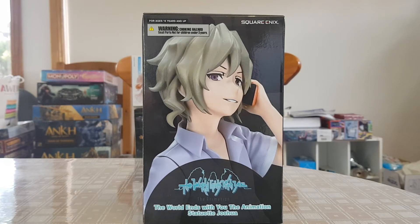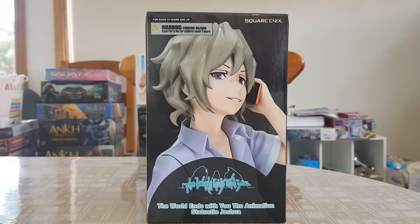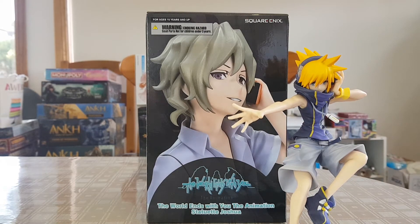Hey everyone and welcome to another Marks and Crafts figure review. Today I'm going to be unboxing and reviewing the last in the World Ends With You animation figurines produced by Square Enix. This is a prize figure like all the others, and it sits alongside the previous releases of Neku, Shiki, Beat, and Rhyme. For this video I'll only be looking at Neku as comparison, but we'll just be looking at Joshua today.